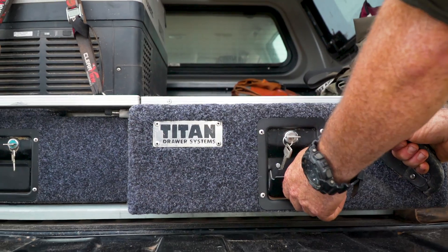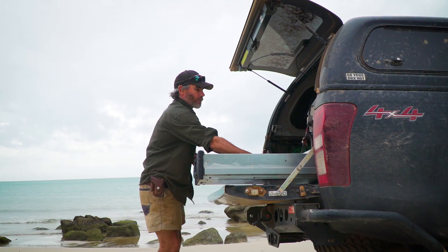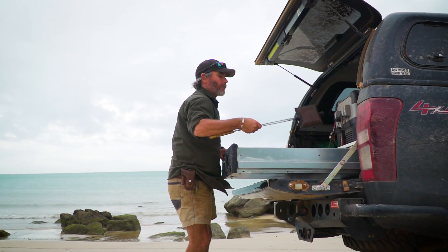Get organised — get a set of Titan Rear Draws today at a price that only 4WD Supercenter can offer.